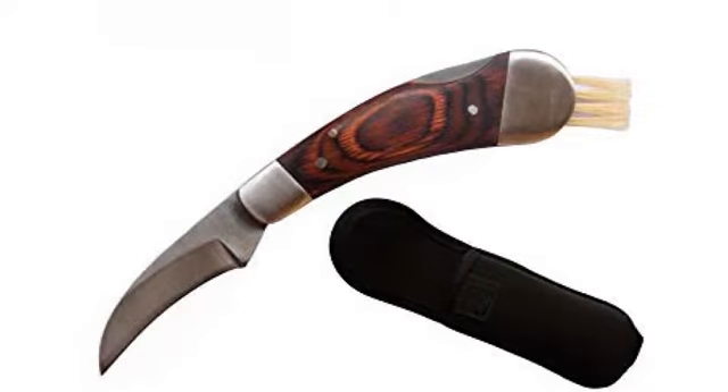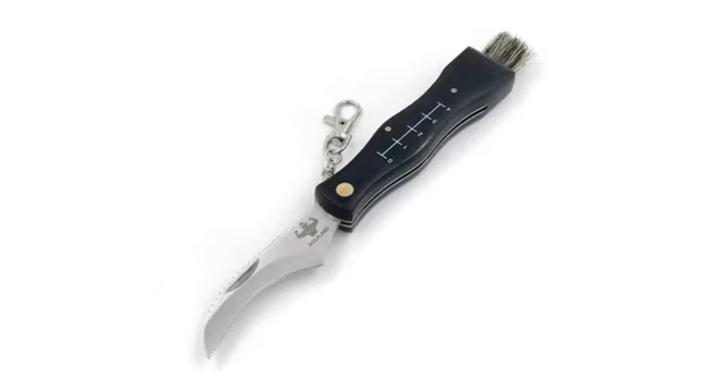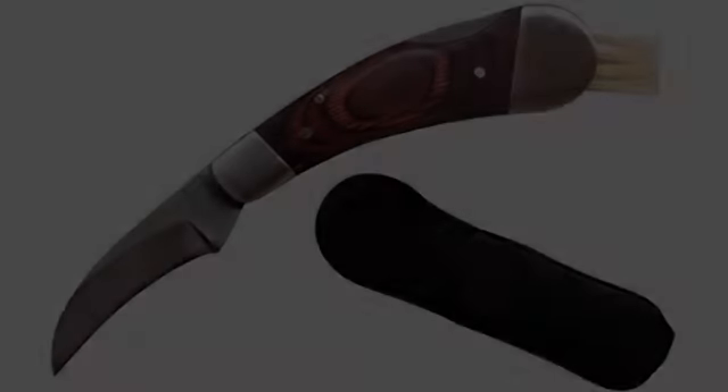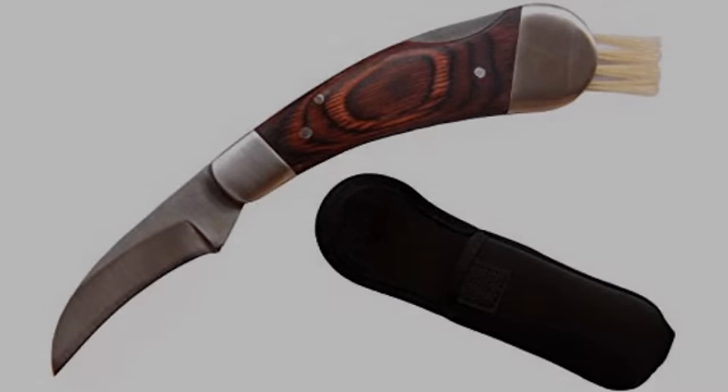Before ordering, I read several reviews saying that the blade wasn't sharp. The manufacturer must have taken those to heart — mine was literally sharp enough to shave with, at least arm hair. The whole knife feels sturdy and well-made. The bristles were very slightly smooshed by the pouch, but they still stick pretty much straight out.